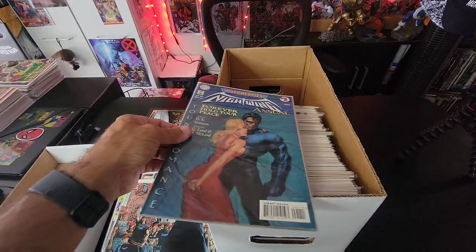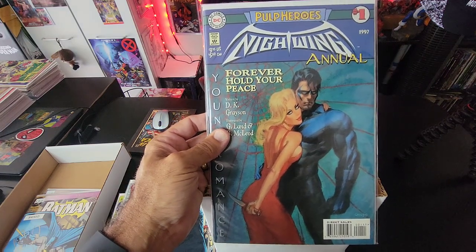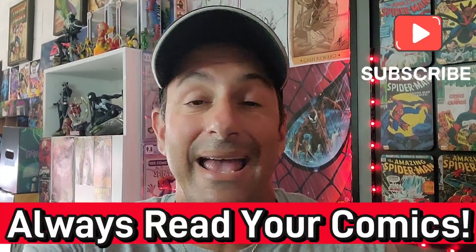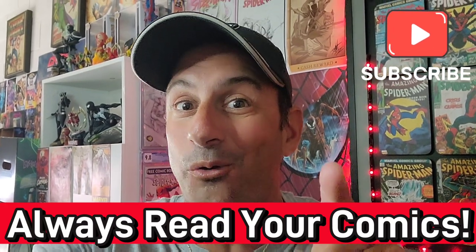I love this cover — the Nightwing Annual issue one from 1997, that is gorgeous. So there you have it, guys — that's box number three! Hopefully you enjoyed those Batman comics. Any keys, leave them in the comments below. As always, guys, keep buying, keep collecting, but more importantly always read your comics. I'll see you real soon — take care, bye!